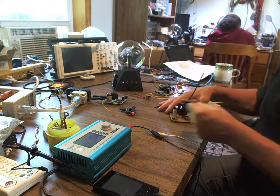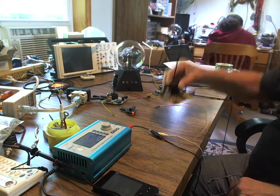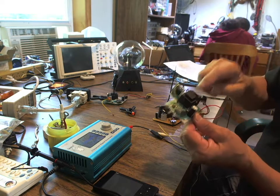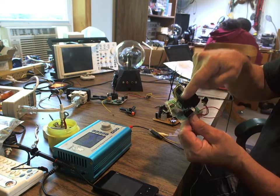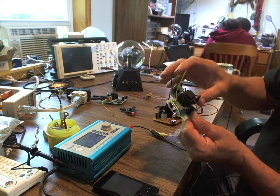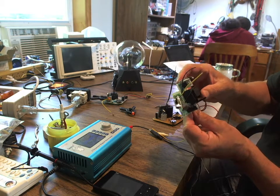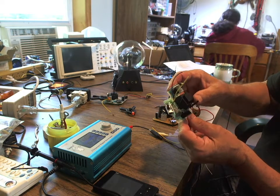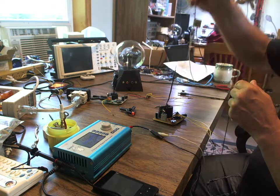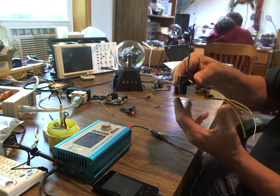I'm going to connect this modified motherboard up. I have three of them — they're all different — but they all have the transformer, an onboard oscillator, and a driving transistor. No matter what style I've seen on plasma ball motherboards, they've all had the same three things, and that's all we work with.